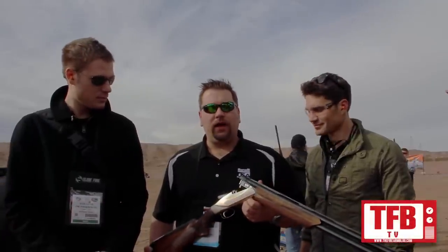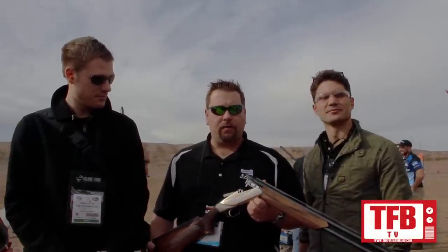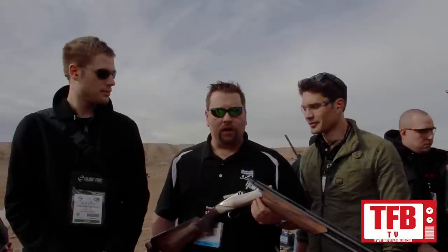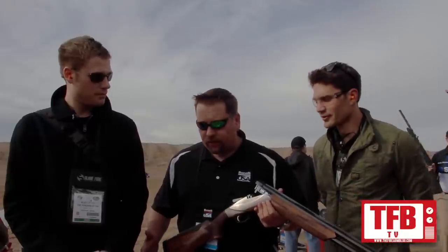This is the Benelli 828U, the first ever over-and-under out of the Benelli factory. Typical to Benelli fashion, they didn't just copy another over-and-under — they innovated and redefined the category. Everything from the butt pad to the muzzle in this gun has been redesigned and improved, whether for reliability, safety, or weight.